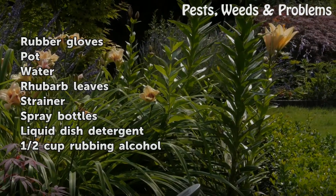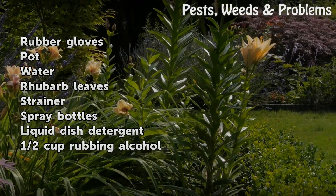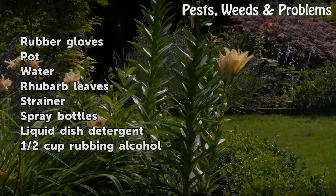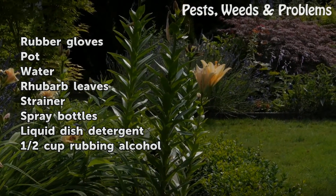Things you will need: rubber gloves, pot, water, rhubarb leaves, strainer, spray bottles, liquid dish detergent, half cup rubbing alcohol.